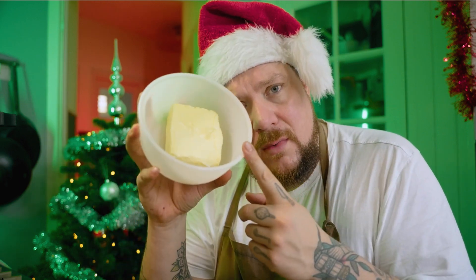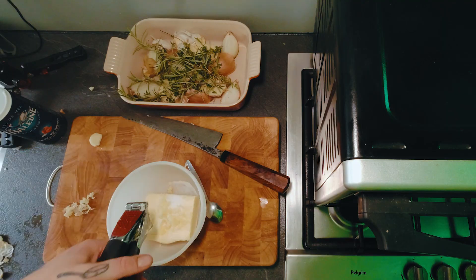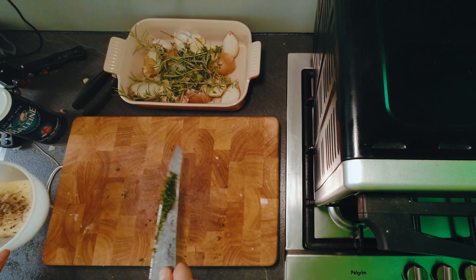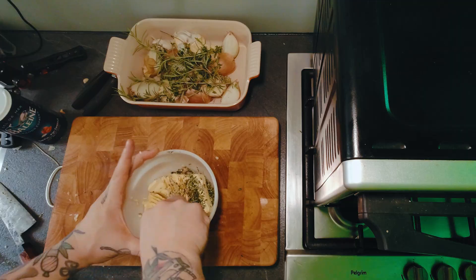Elke half uur ga je je vlees uit de oven halen, pak je een lepel en ga je je vlees bedruipen. 230 gram boter, twee theelepels zout erbij, vijf teentjes knoflook, één theelepeltje peper, ongeveer twee theelepels verse tijm — die doe je zo bij je boter. En twee theelepels rozemarijn gehakt. Pak je een vork en prak heel het boter door elkaar heen, helemaal gemengd met elkaar.